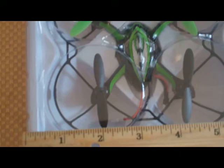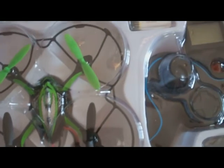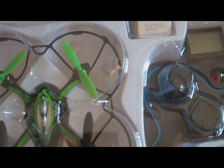Here is the camera itself. It is a mini camera — a mini copter. Just about five and a half to six inches.